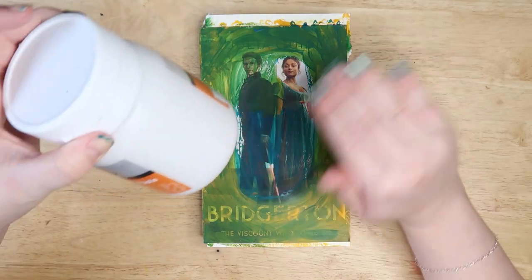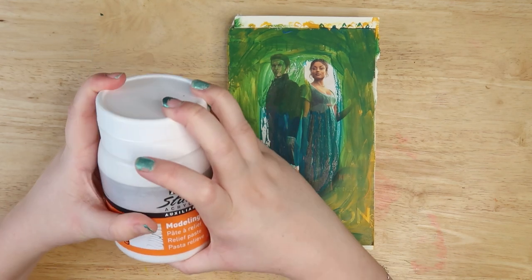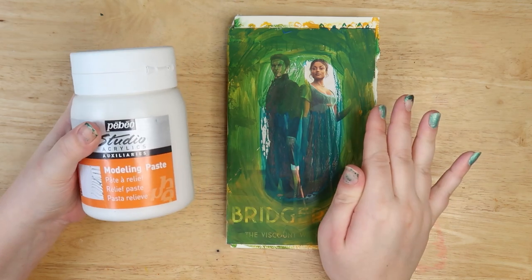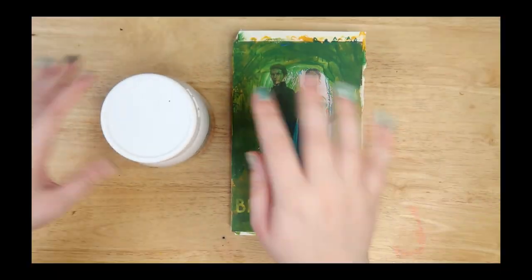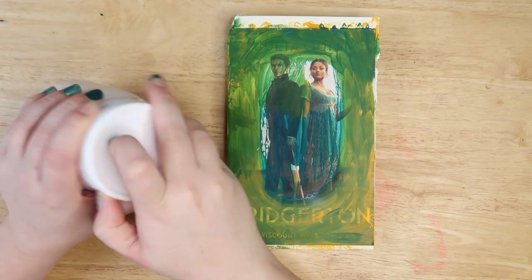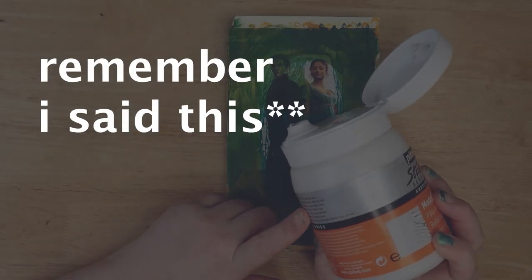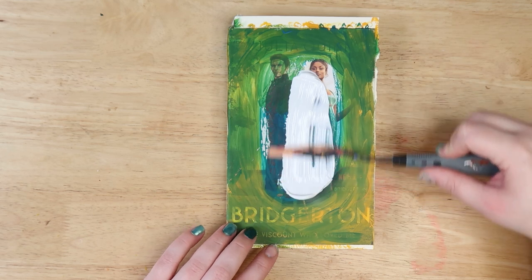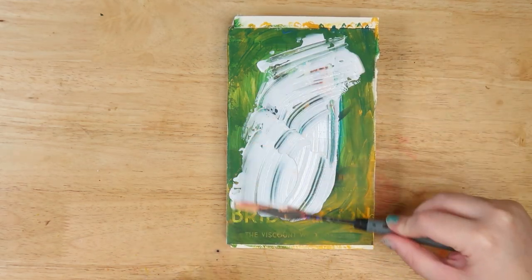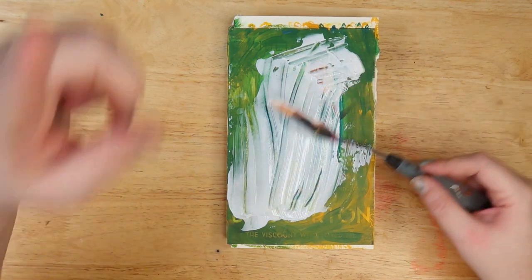So I decided to get some modeling paste and try a new technique for this one. Sorry about my nails - I tried to paint them and they smudged so I've been picking them. I've got modeling paste - it's kind of like Mod Podge but different. I'm going to cover this with a thin layer of it. Just get my little spoon and smooth it out. I think this will be better in the long run. We'll see. Don't skip to the end - that's rude, you better watch this!